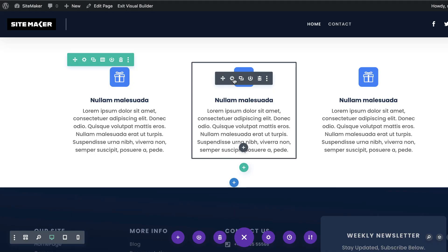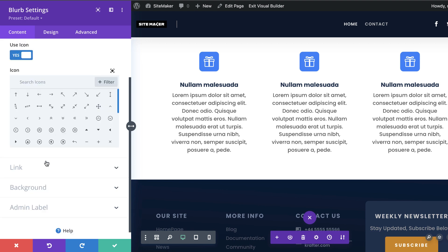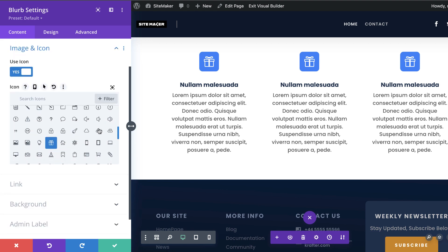All we need to do now is go in and change the icon. So let me start with the middle one — Image and Icon — and this one is going to be, say, this download icon.